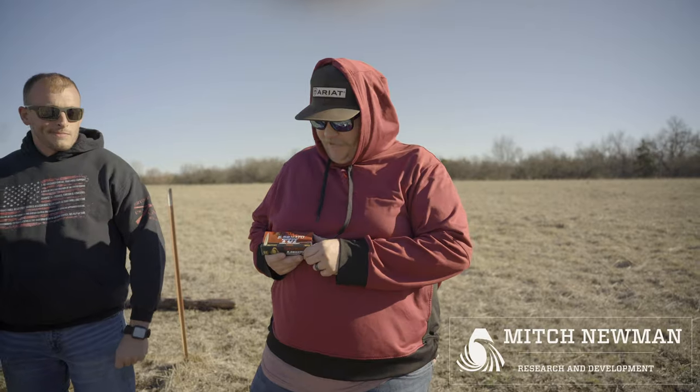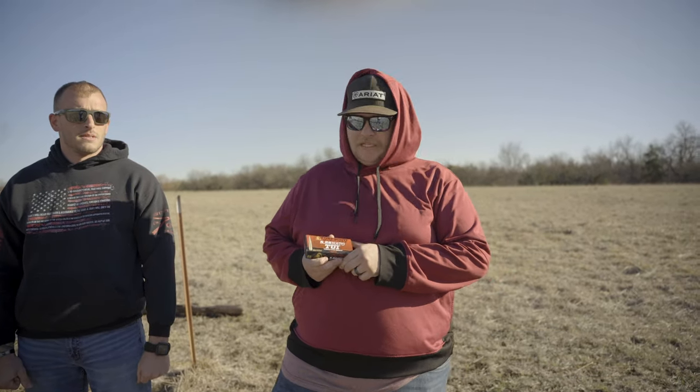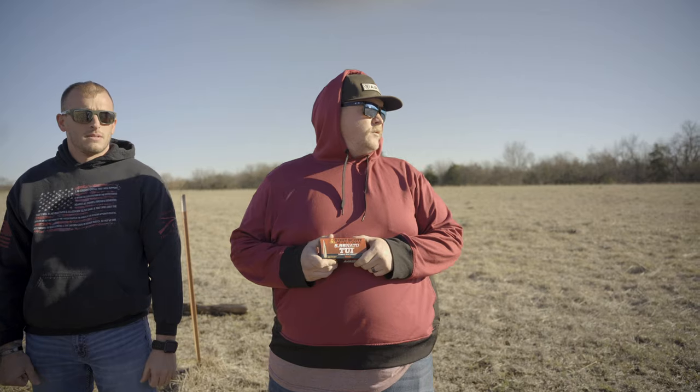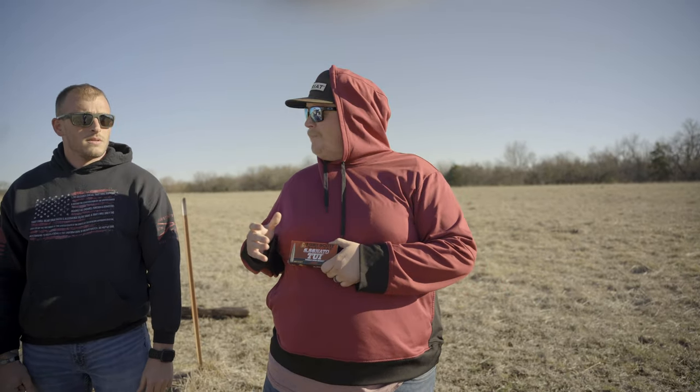Hello everybody. Today we have our 40 grain 5.56 — it's a light projectile but it's super fast. We're going to shoot some distance today to show the accuracy of it. We have our semi-pro sniper, Tim, here.